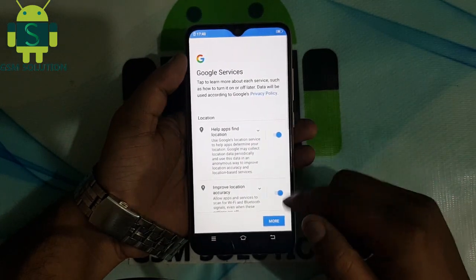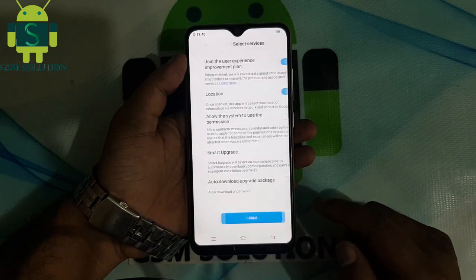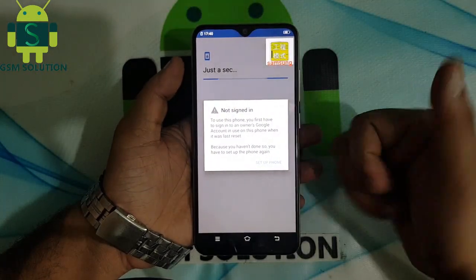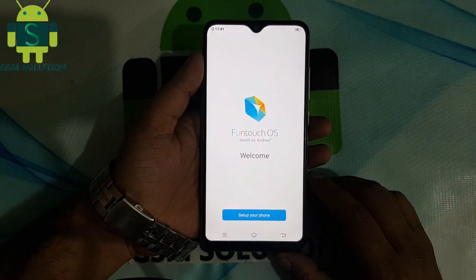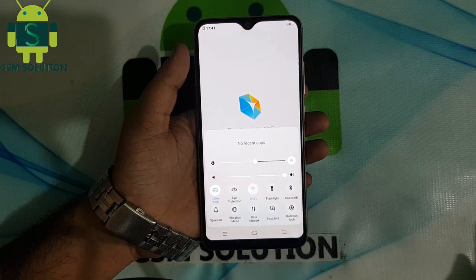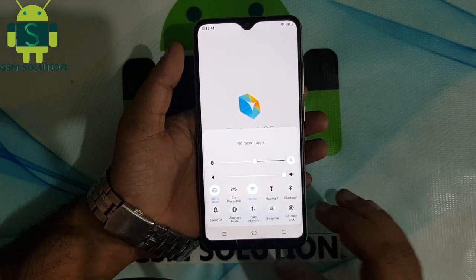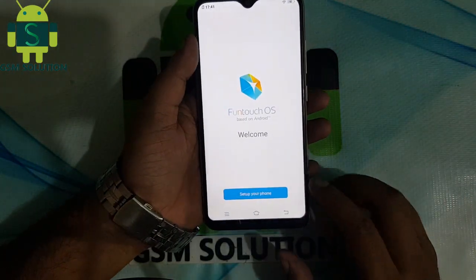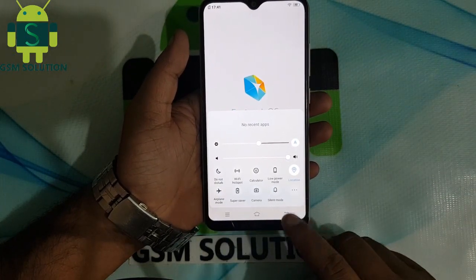This phone does not show Wi-Fi and Google lock options. Slide up to show the menu and connect your Wi-Fi. Click more options.